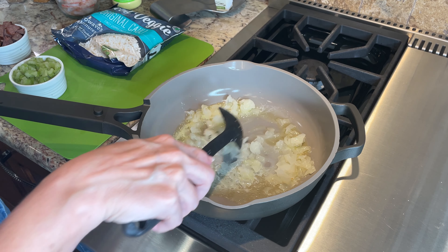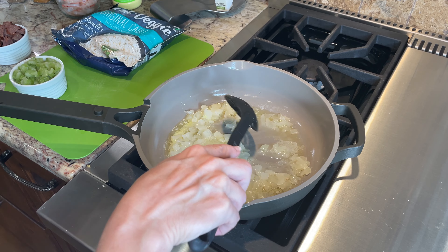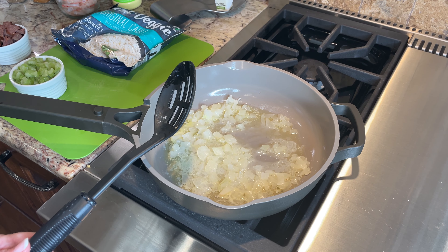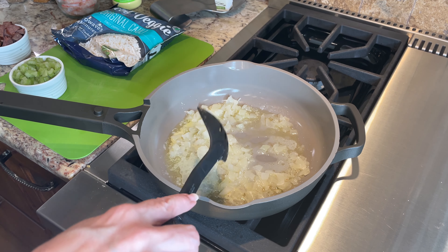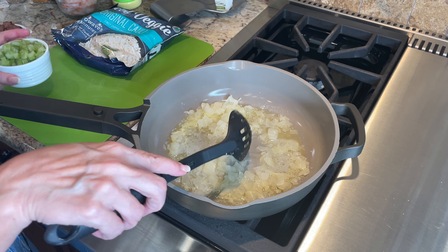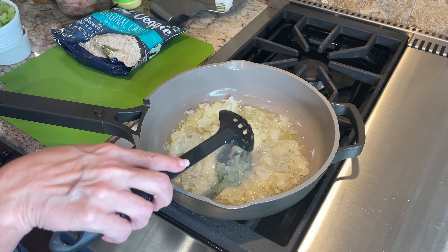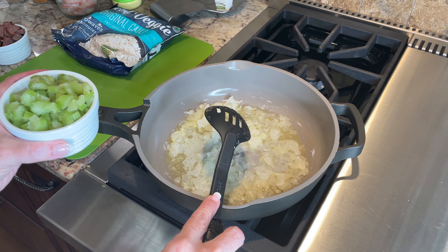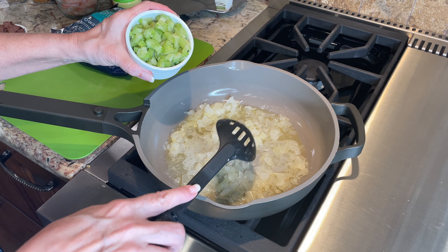To get started, you're gonna want to go ahead and melt some butter. I'll put all of the ingredients and measurements in the description below the video. Get your butter in here and get it melted — have a little extra butter set aside in case you need some more. Put that on low because you don't want to brown it, you just want to get it melted.